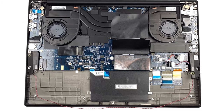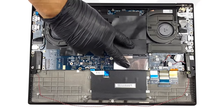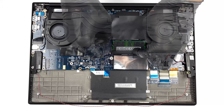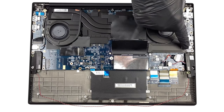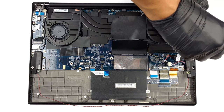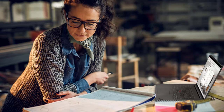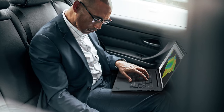Looking inside, we're not surprised to see two SODIMM slots for up to 64 GB of DDR5 memory, as well as two M.2 slots for Gen 4 SSDs. If you want to see how to open the ThinkPad P1 Generation 5, we have a separate video explaining the process.